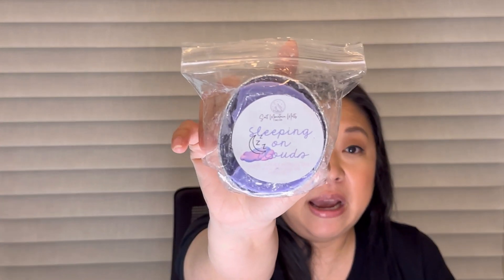From Salt Mountain, I melted Sleeping on Clouds — lavender, boardwalk marshmallow clouds, vanilla orchid, and sugarcane. I melted this in my son's room and it smells so good. It's just the most calming, creamy lavender scent. The last thing I melted was from Lavender and Speckles — Pine Cones and Spice: roasted pine cones, cinnamon buns, and spice. Beth's stuff just does so, so well. It's a super spicy cinnamon with roasted pine cones — it's beautiful and it threw really well too.